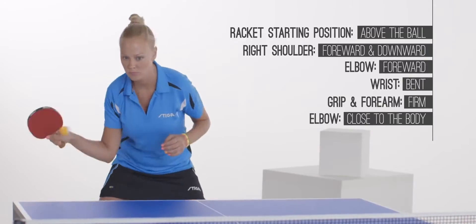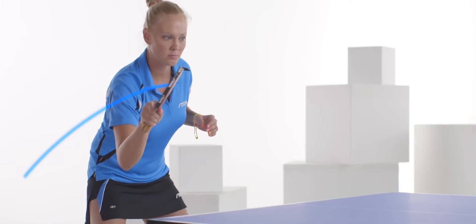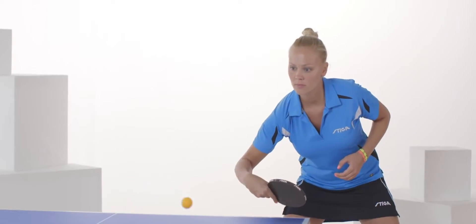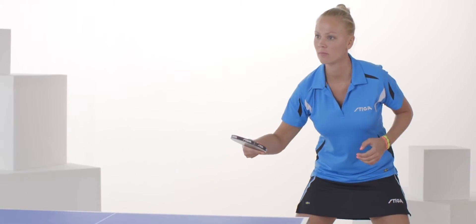There is much less physical activity in block strokes. The racket moves forward and down, and the movement of the stroke is very small. When facing a strong topspin, the backhand block is performed with a lower and more forward shoulder, and your forearm is moving more downwards.